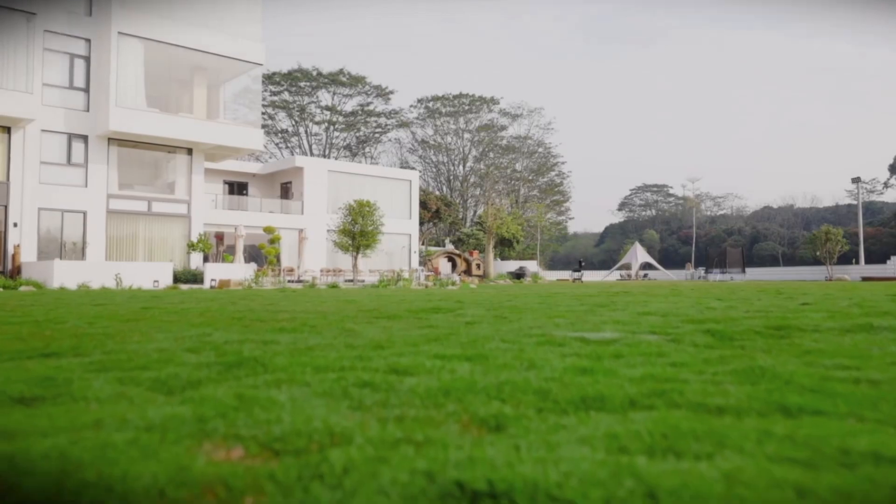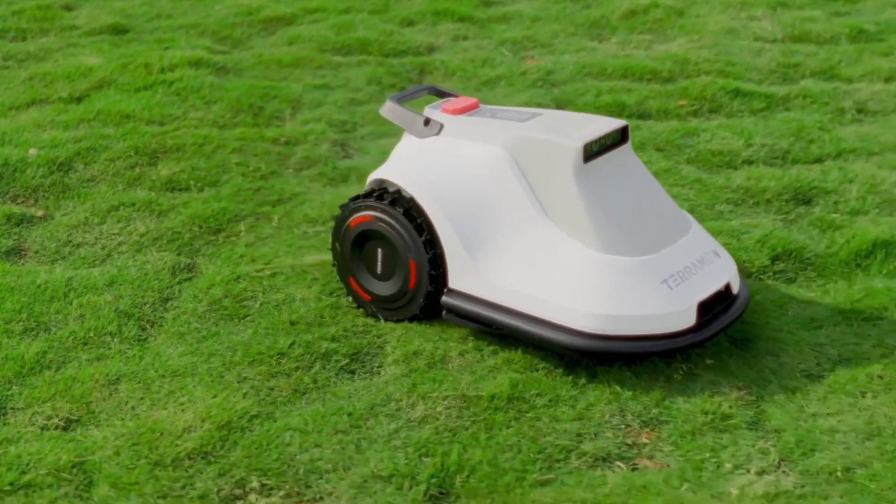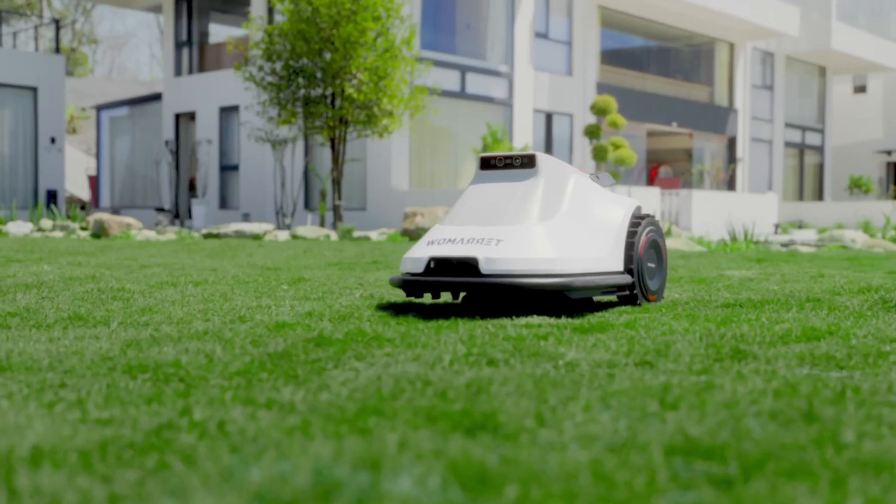Welcome back to my channel. If you are anything like me and you really don't like doing your weekly lawn maintenance, this video is definitely for you. What if I told you there is a robot mower that can easily navigate through obstacles with the precision of a seasoned gardener?